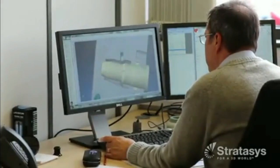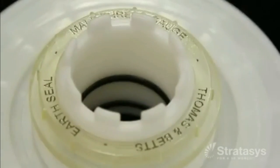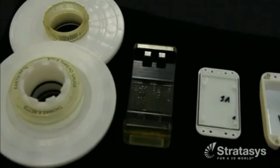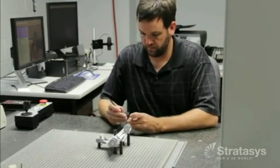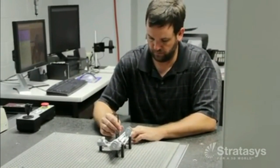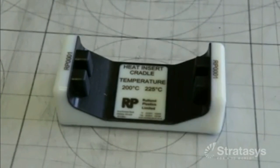The process starts with the design in a CAD program. However, unlike traditional manufacturing, PolyJet technology offers greater design flexibility that optimizes performance and avoids non-value-added steps like tool assembly. For example, traditionally manufactured jigs and fixtures often have multiple components that require assembly, whereas PolyJet jigs and fixtures can be designed and produced as a single piece.